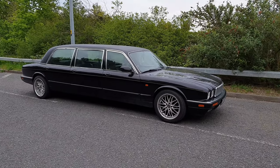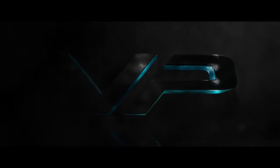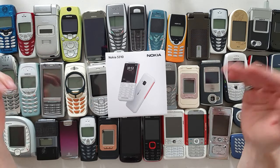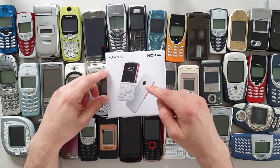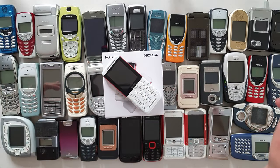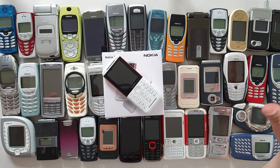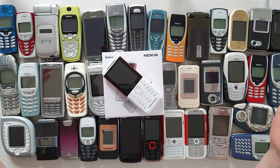Hello guys and welcome to Vlogging Project, this is Tony, your favorite tech YouTuber. Since Jerry doesn't want to do cheap phones, that's what I'm here for. Nokia 5310 — the new Nokia Express Music reincarnation. HMD are targeting near old-timers like me with warm nostalgic feelings about all of those devices that we used to have back in the day.